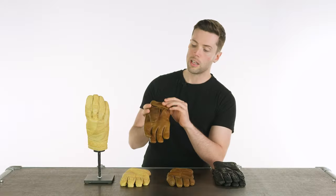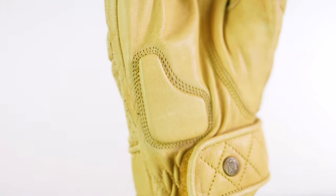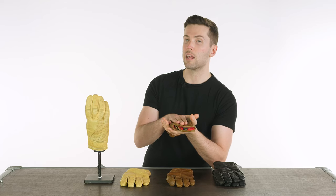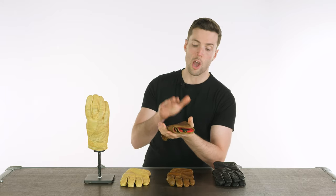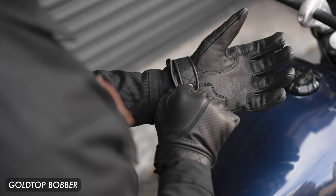You have perforation to the back of your hand for ventilation, ribbing on your fingers for flexibility, quilting on your thumb, and a velcro strap to give it some design character. Then you've got some soft padding at your palm for scaphoid protection, and a red fleece liner on the inside making these a three-season glove. I use them all throughout the year — the only time I switch them out is when it gets to the deepest, darkest, coldest temperatures in winter. The rest of the year they are more than comfortable.